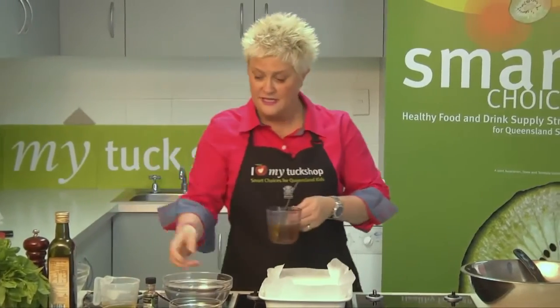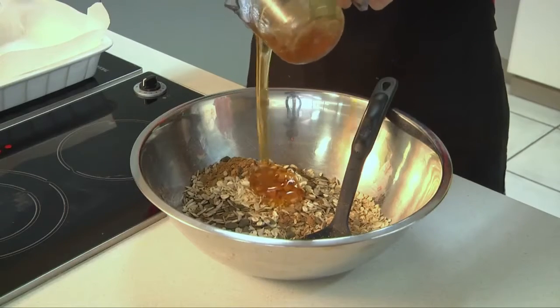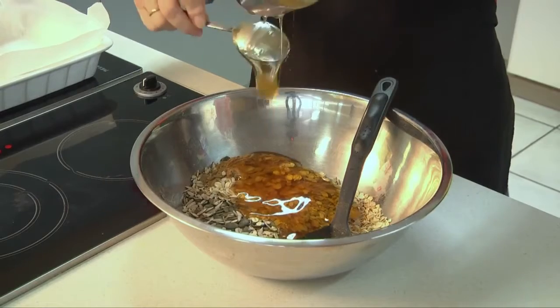To get this all bound nicely, we're going to add three quarters of a cup of honey. I've just softened that honey so you can see how easy it is to just pour — just pop the bottle into some boiling water and let it stand.